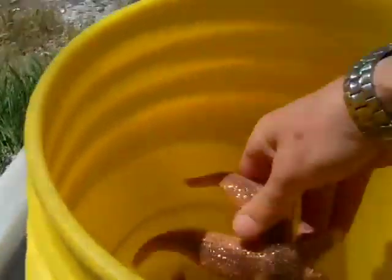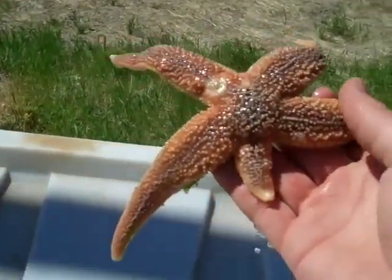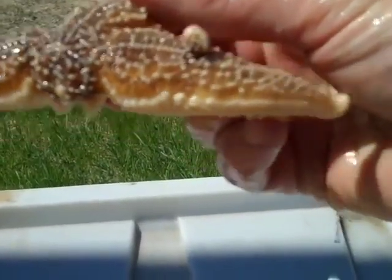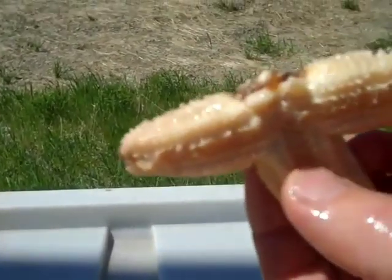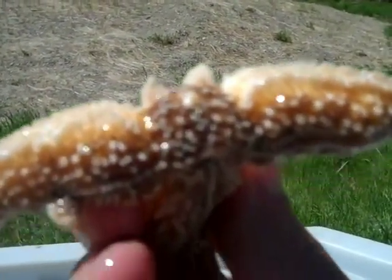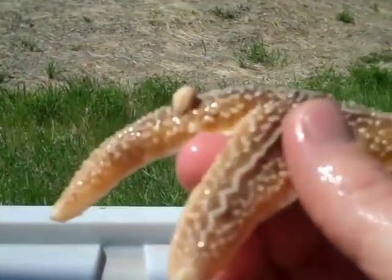We've got a bunch of different stars — some that are missing and regrowing one or two limbs. Here's an interesting one. I don't know if it's a mutation or what the situation is. It's got one limb that's damaged, one ray that looks like it's growing two new little buds, and then we have a bud coming out of the top of that particular arm.